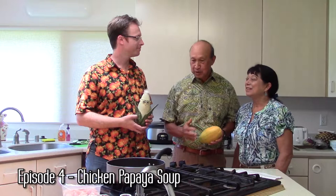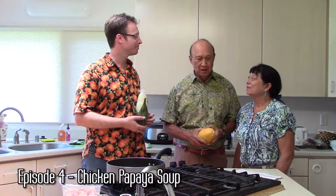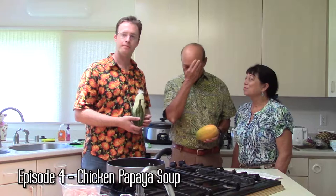With me here is Dr. Dennis Gonsalves, the creator of the Rainbow Papaya, and his wife Carol. Thank you for participating and helping us out. So what are we going to make today? We're going to make a very tasty dish called Chicken Papaya Soup, where we use green papaya and chicken in a soup base. That's a very popular dish in the Philippines and in Hawaii.